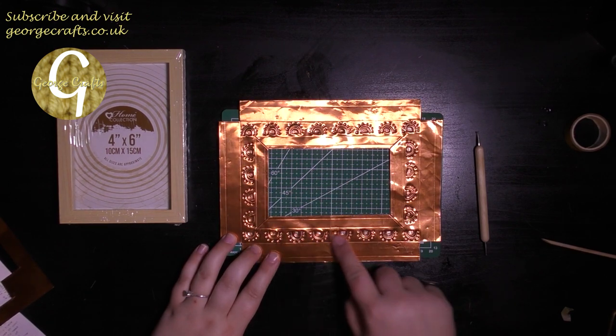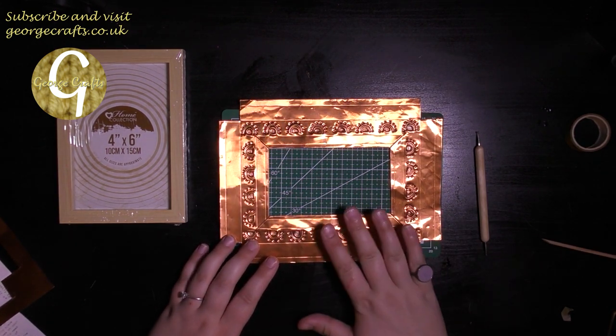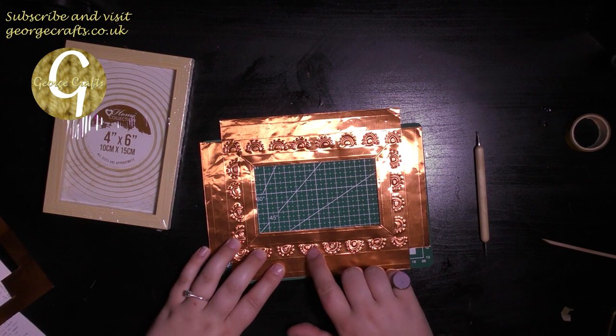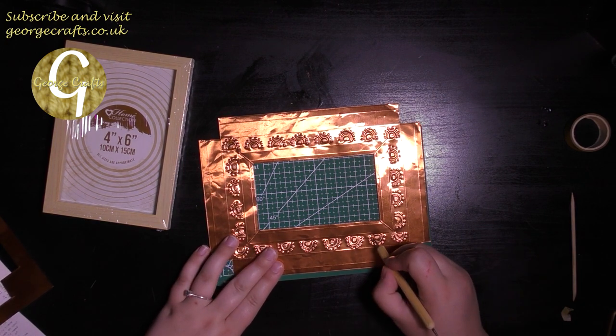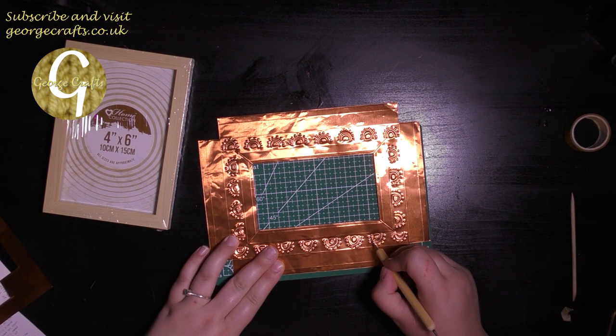I've been round all of the pattern again. Now I'm going to turn the design over — this is the side that we're going to see — and if you want to create a little bit more definition, you can go around in the dips now with your ball tool gently.